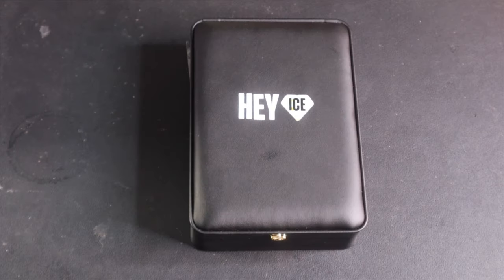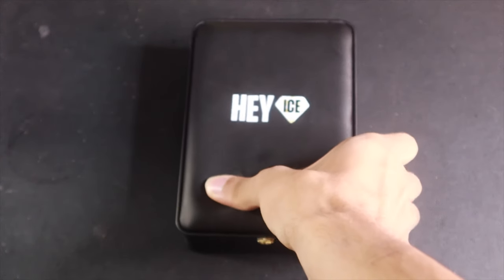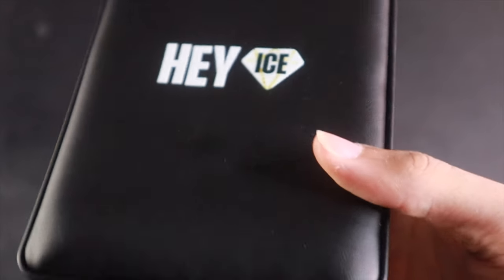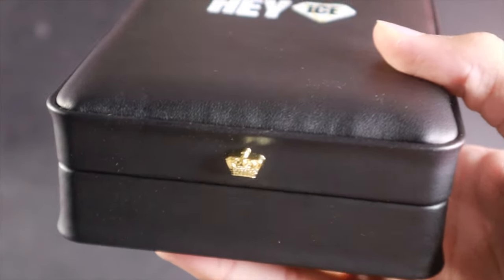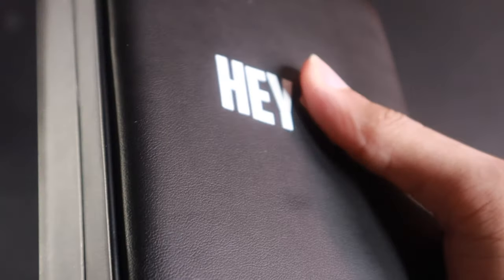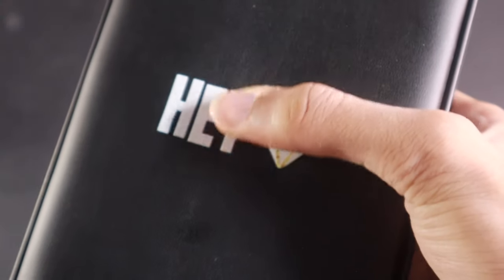Without further ado, let's switch my desk so you all can see what I got in my hands today. As you can see by the box, we got the Hey Ice logo on the front with that good detailing. I like that case with the crown on it.